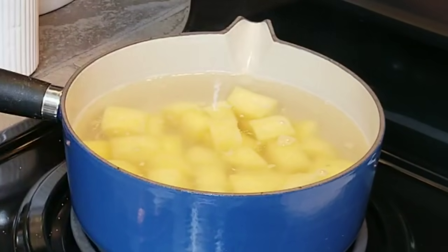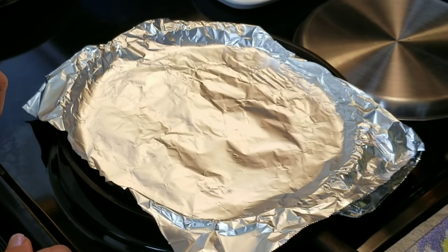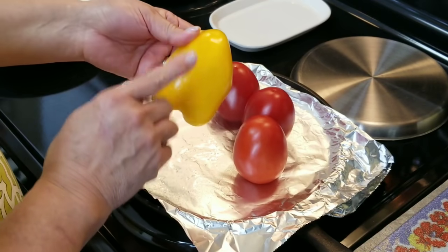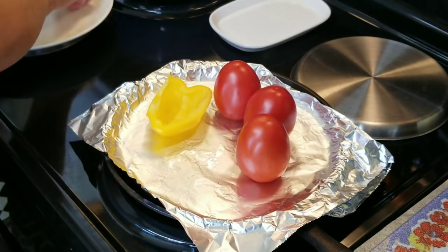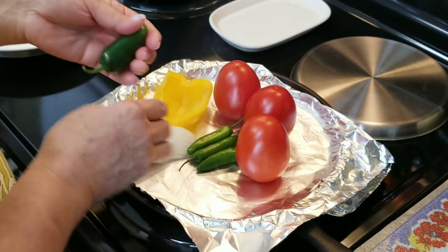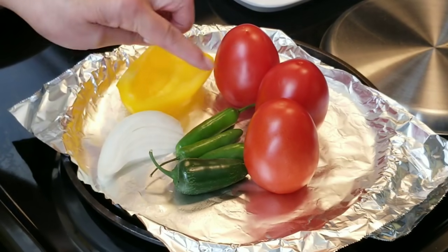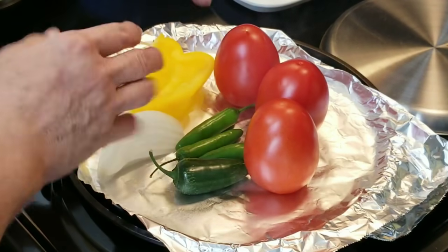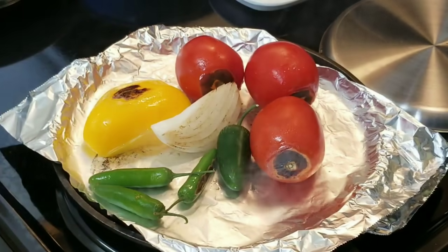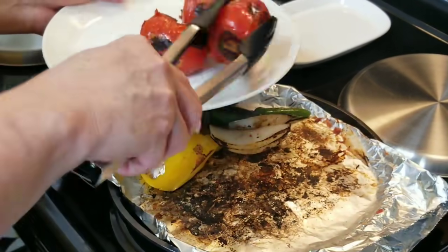While my potatoes are cooking I'm going to get started on my salsa. I've got my comal ready with heat set on medium-high and I'm going to put my tomatoes on here so they can get nice and charred. I've got a piece of yellow bell pepper, three Roma tomatoes, about a fourth of a small onion, three serrano peppers and one jalapeño. You can use more or less peppers. I'm slowly going to be moving them around until they're all nice and charred. Now everything is ready and I'm going to remove everything and take it over to the blender.